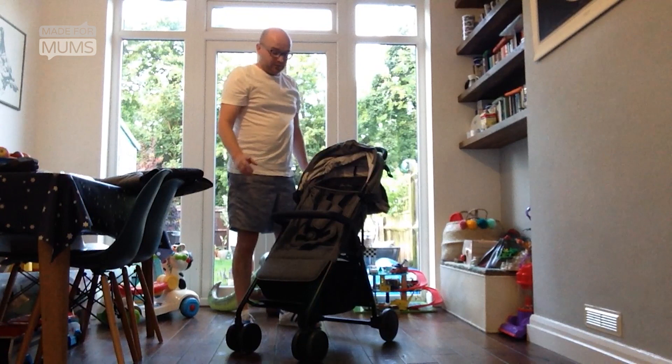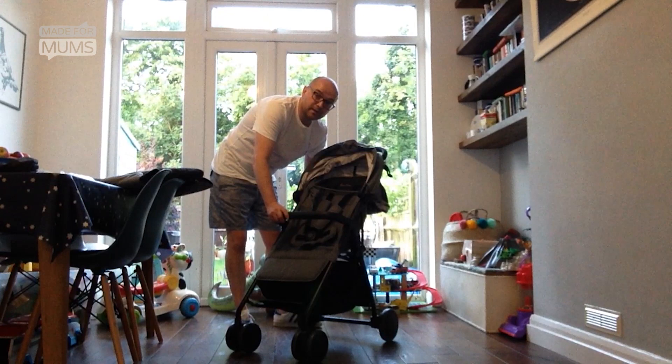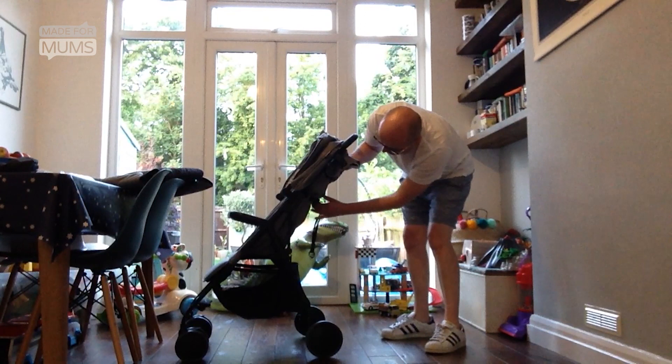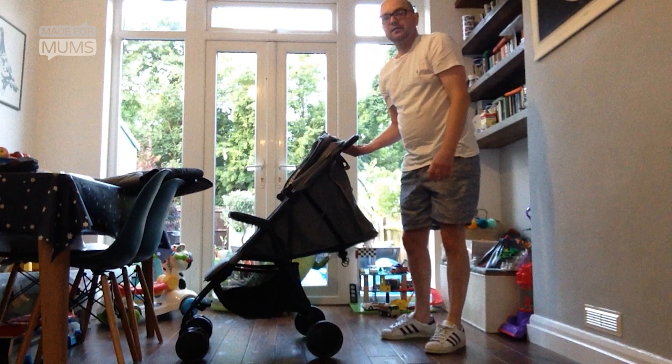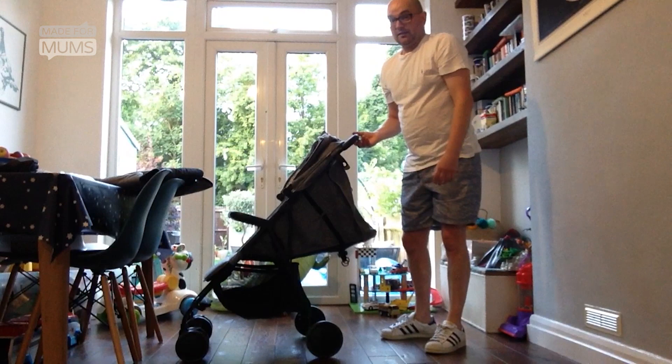Because it's suitable from birth, the seat reclines fully. There are a few straps at the back — a little pulley system — press a button and recline the seat that way. I much prefer a seat which just has a button so it's one hand, you can just lift up and down and it clicks into place. This doesn't have that, but it's still pretty easy.